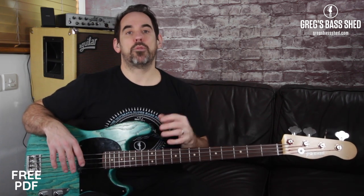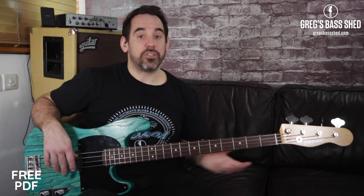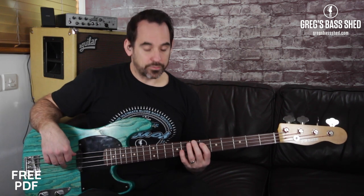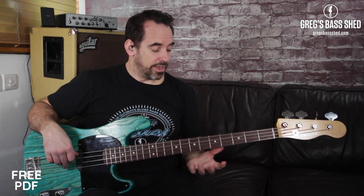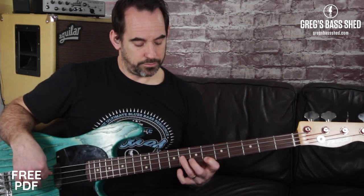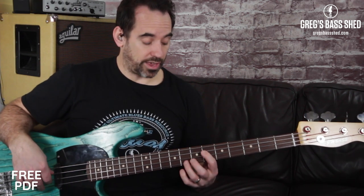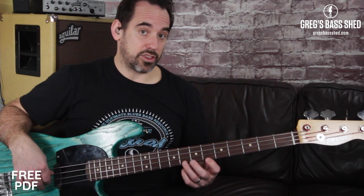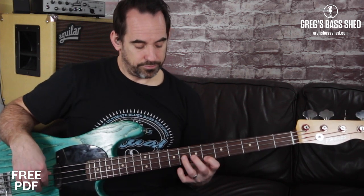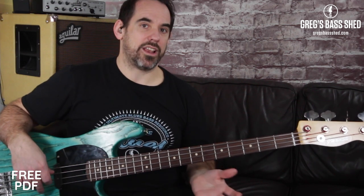A classic example of the minor blues scale being used in a bass line is what you heard me playing at the beginning of the video, which is from 'Sweet Child of Mine' by Guns N' Roses. That's just a descending run — if you start the minor blues scale on E flat, that's the E flat minor blues scale. Start at the top and then play that scale coming back down with this rhythm.